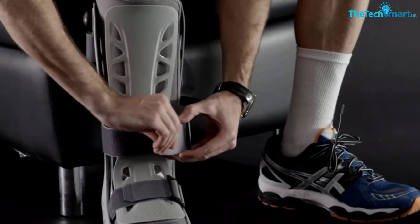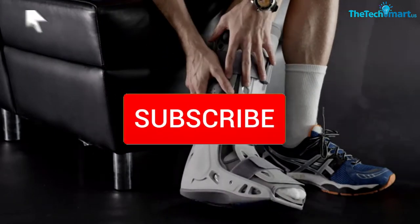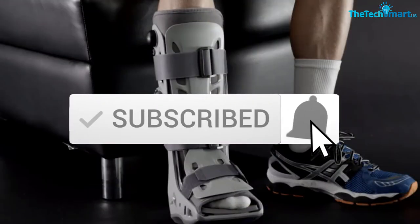If you want to see more information and the updated price, you can check out the description below, and also make sure to subscribe for more reviews. Ok, so let's get started with the video.